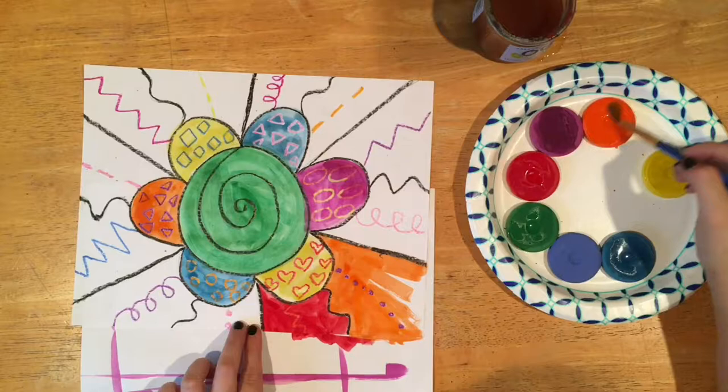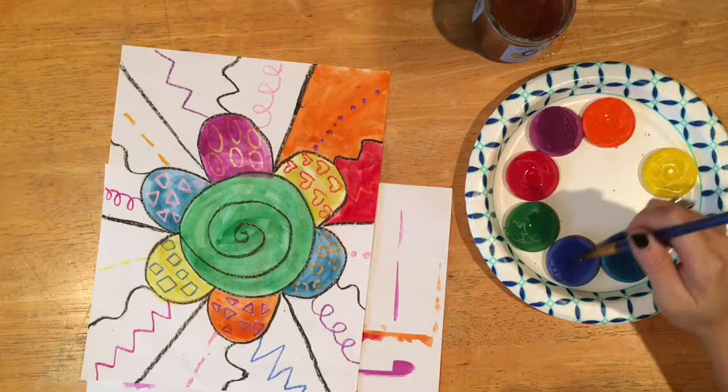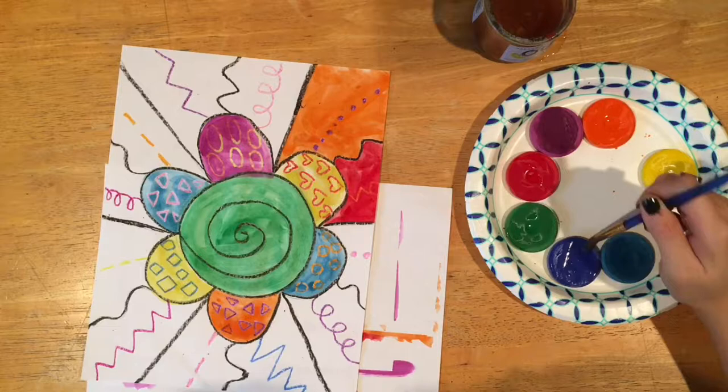Another thing I want you to know is that you can turn your painting so that the part you're working on is closer to you. You don't want to have to reach across your painting and get your arm or your sleeve in the wet paint. Just pull the part you're working on closer to you and turn your painting as you work.